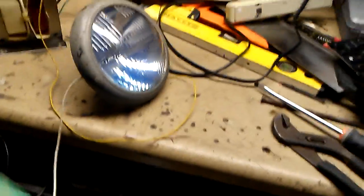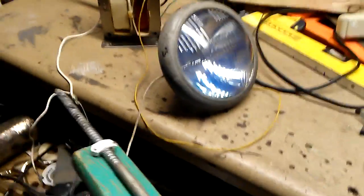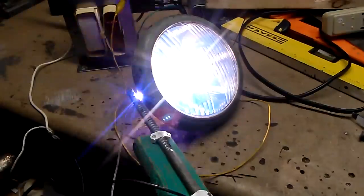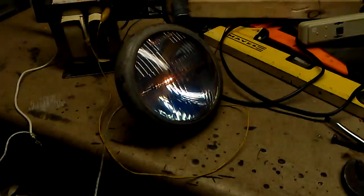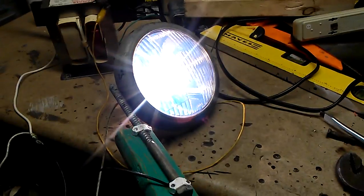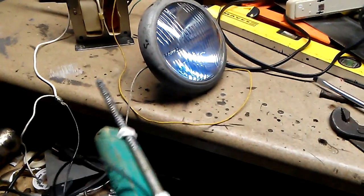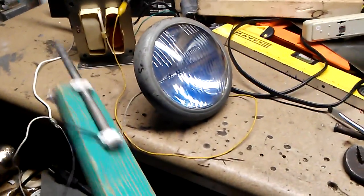It's a real nice white light. And now we've got power. All I did was take what would be chassis ground on the car — and that's my chicken stick — and then the positive goes to the transformer.